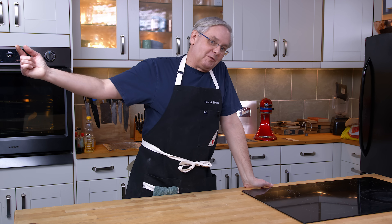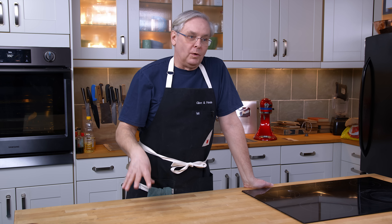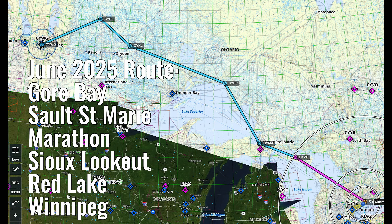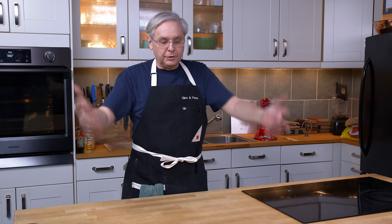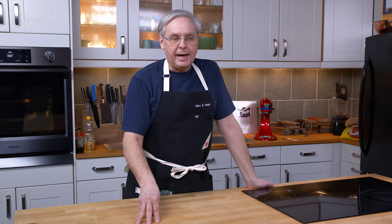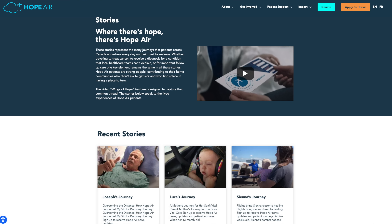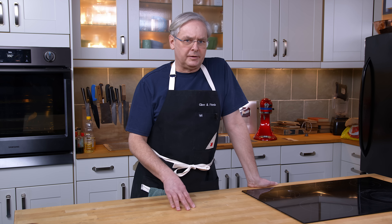Thanks for sticking around to the end. Once again in 2025 I am raising money for Hope Air and participating in the Give Hope Wings flight across Canada. This raises funds for Hope Air charity and raises awareness in the communities we stop in. Hope Air is a charity that allows Canadians who need health care not available in their community to travel to larger cities in Canada where that need can be met.